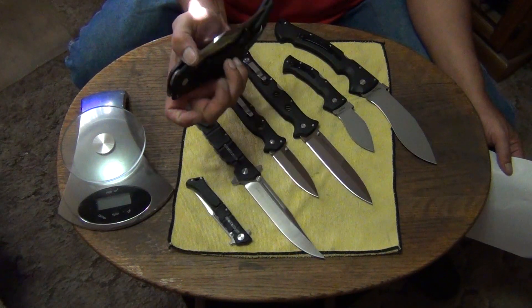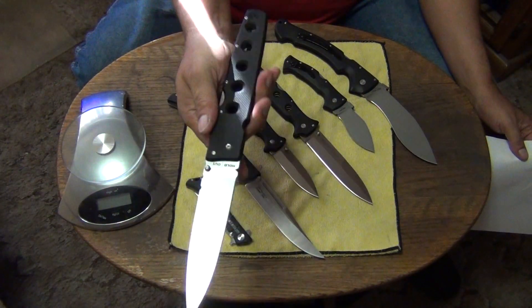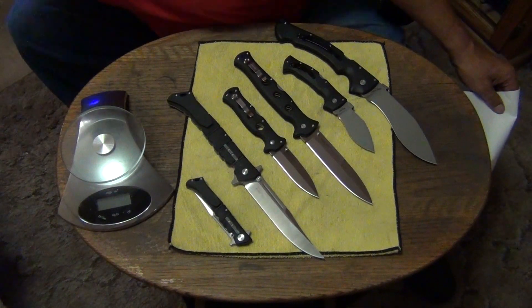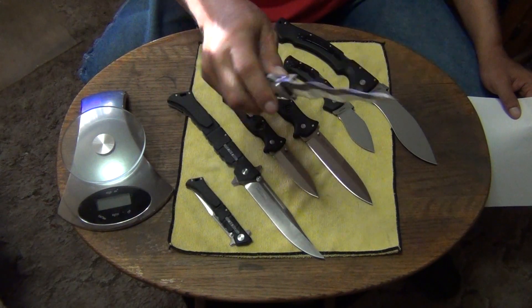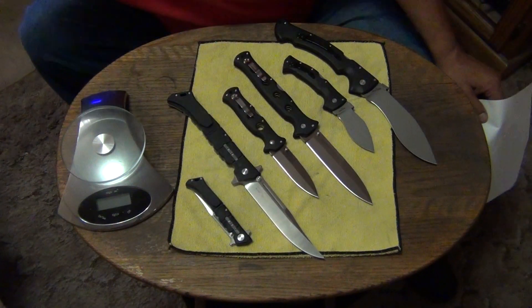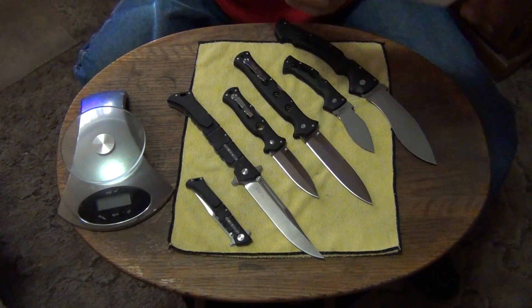This one and this one — and this one. Those are my mega folders that I actually do have in my drawer that I do carry right now. I only have three mega folders in my drawer; the rest of them are all four inch blades and a couple three and a half inch blades.